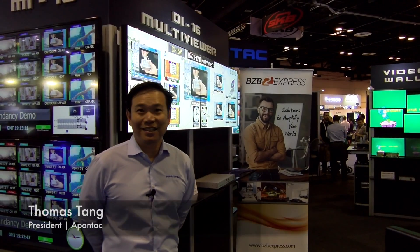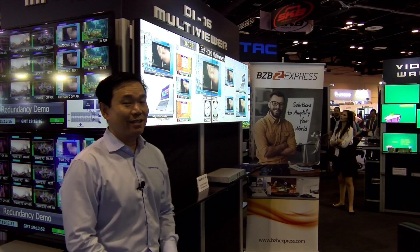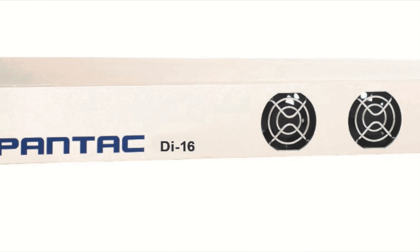Hi, I'm Thomas Tang from Apantac. We're here at Infocom 2017. I wanted to show you this product here. It's called the DI-16. It's a 16x2 HDMI multi-viewer.